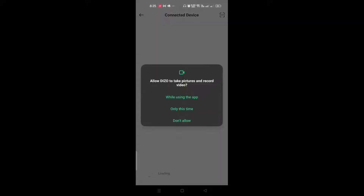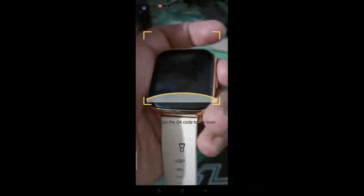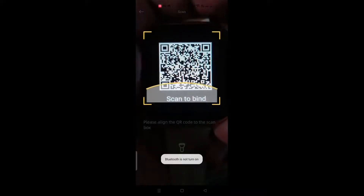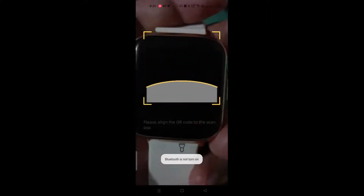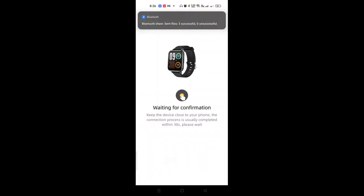Click the scan button at the top right of the app. There's a box — align it and allow the permissions. Then turn on Bluetooth. You need to turn on Bluetooth to connect, so make sure it's enabled before scanning.